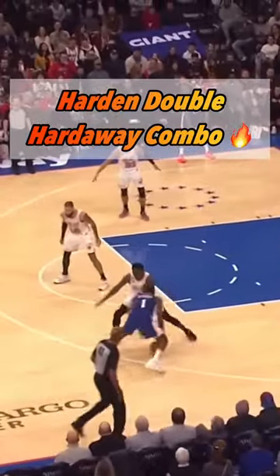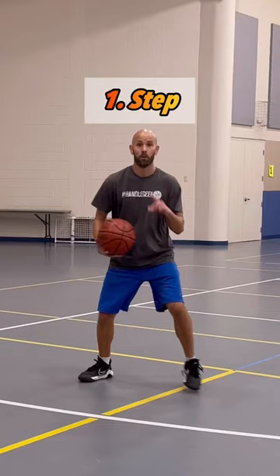Here's how to do Harden's nasty double hardaway combo. Start out with an upright stance, step, go between the legs, lean a little bit and cross over, go back into a between the legs, then take a step after that to lean into a hard crossover and blow by the defense.